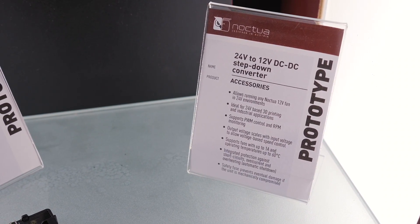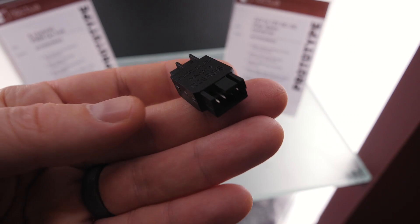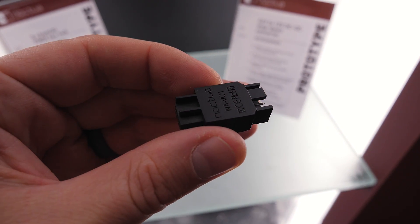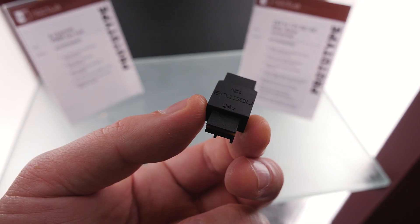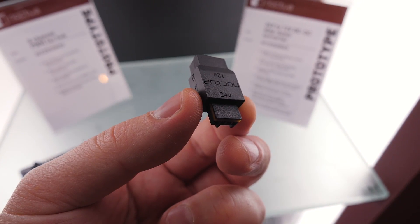This is a device specifically made to help 3D printer users, who often run on a 24-volt system. It's a 24-volt to 12-volt DC-to-DC step-down converter — just put that in line with your fan and you can run your Noctua fan in a 24-volt environment.